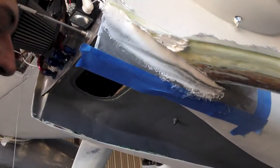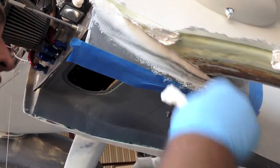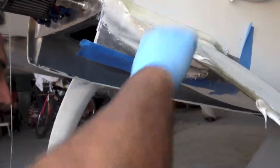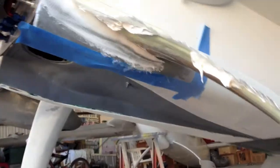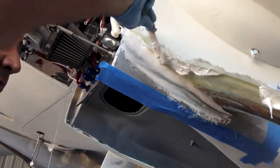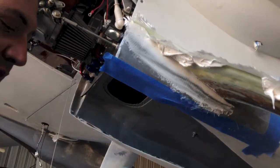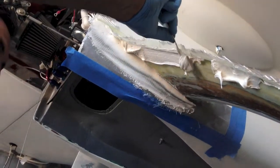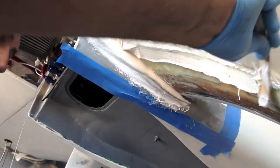What we do with the Cabosil is replace one part of the micro volume. So for dry micro we have four parts: one part resin, one part Cabosil, and two parts micro. And then for wet micro we have three parts, which is one part micro, one part Cabosil, and one part resin.